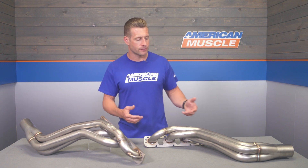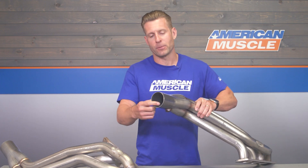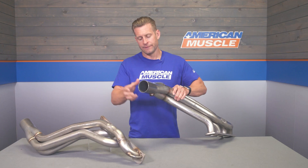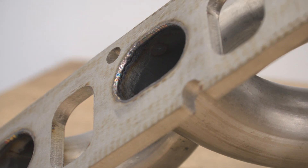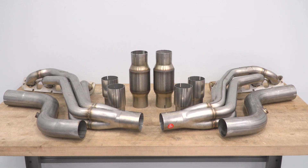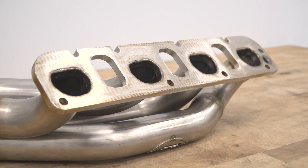These headers, much like their more expensive counterparts, feature what Stainless Works calls their Venturi-style merge spike in the collector. If you were to look into that 3-inch collector, you will find a Venturi spike, and that's there to help increase exhaust scavenging and overall flow. With this particular set of headers, they do include a pair of high-flow cats with a ceramic substrate material inside.